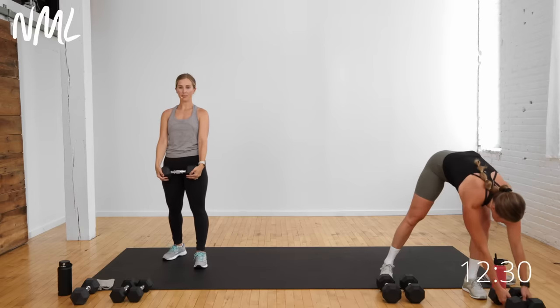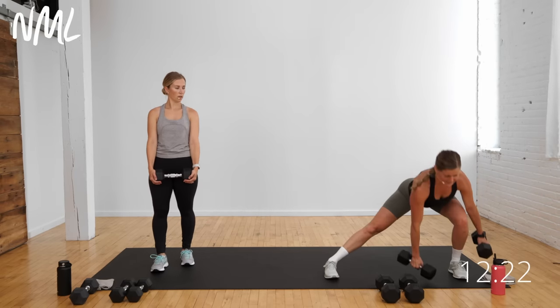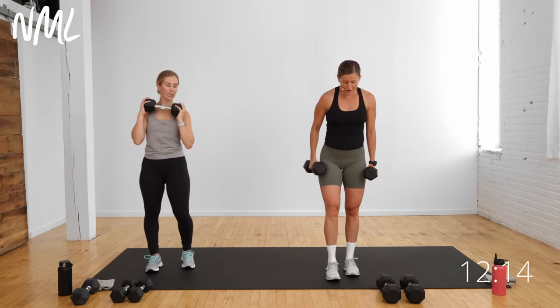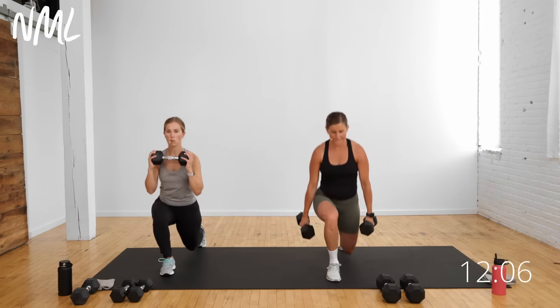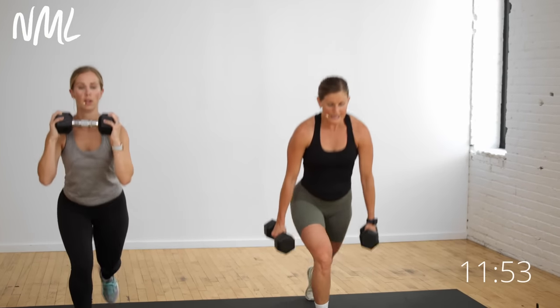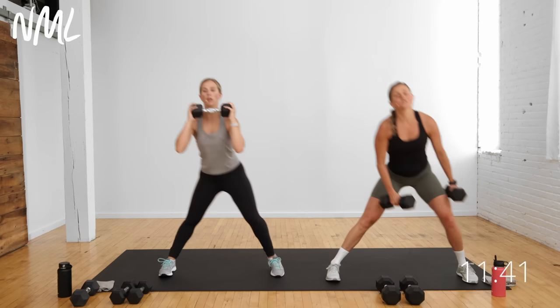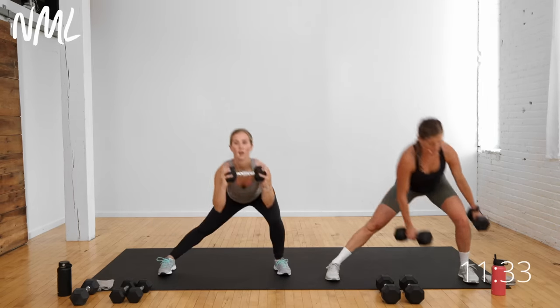I'm going to go a little bit lighter. We're going to move: reverse lunge, lateral lunge. Left leg stays forward, right leg steps back, center, step side, center. We're moving in all planes — that's good for our knees, good for our minds. On the lateral lunge, I'm taking these two weights and framing that outside foot. Megan's got one weight, I have two — you decide. Let's talk about the muscles we're working: front glute, front quad, and the outer glute of that bent knee on the lateral lunge.